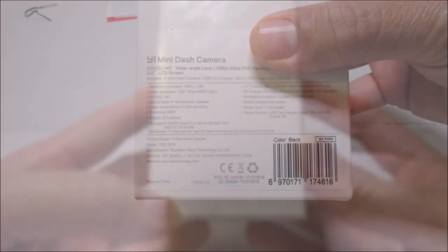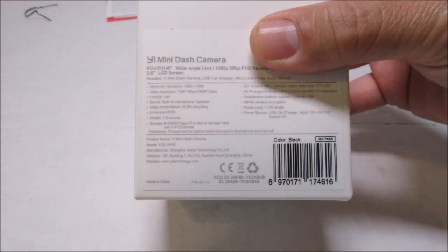Now let's check out the features. It is 1080p full HD with a wide-angle lens and a field of view of 140 degrees. It has a 2-inch LCD screen and also records audio with a built-in mic and speaker. It accepts a micro SD card for recording video from 8 gigabytes to 64 gigabytes. It is Wi-Fi accessible with your smartphone via the app on iOS or Android platforms. It has an emergency recording feature — when there is a collision or hard braking, the camera will automatically lock and protect the footage. The USB power cable is 11 and a half feet, which is long enough for installations on any cars or trucks.